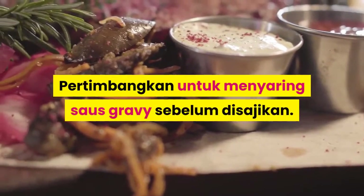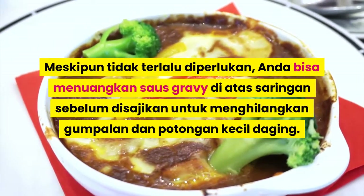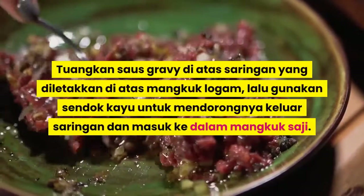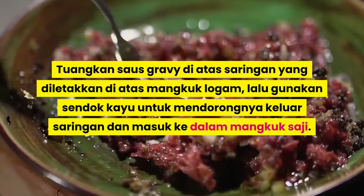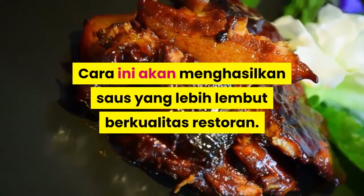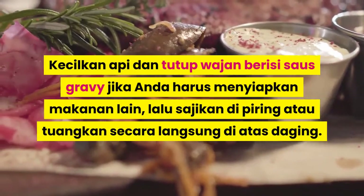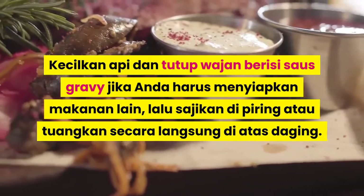Pertimbangkan untuk menyaring saus gravy sebelum disajikan. Meskipun tidak terlalu diperlukan, Anda bisa menuangkan saus gravy di atas saringan sebelum disajikan untuk menghilangkan gumpalan dan potongan kecil daging. Tuangkan saus gravy di atas saringan yang diletakkan di atas mangkuk logam, lalu gunakan sendok kayu untuk mendorongnya keluar saringan dan masuk ke dalam mangkuk saji. Cara ini akan menghasilkan saus yang lebih lembut berkualitas restoran. Sajikan hangat. Kecilkan api dan tutup wajan berisi saus gravy jika Anda masih menyiapkan makanan lain, lalu sajikan di piring atau tuangkan secara langsung di atas daging.